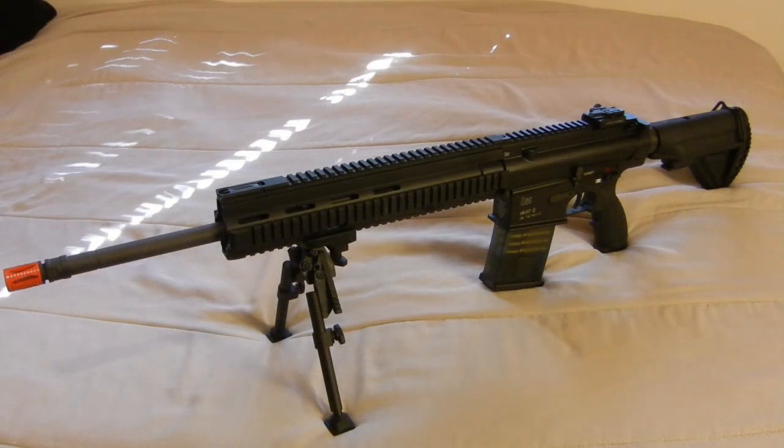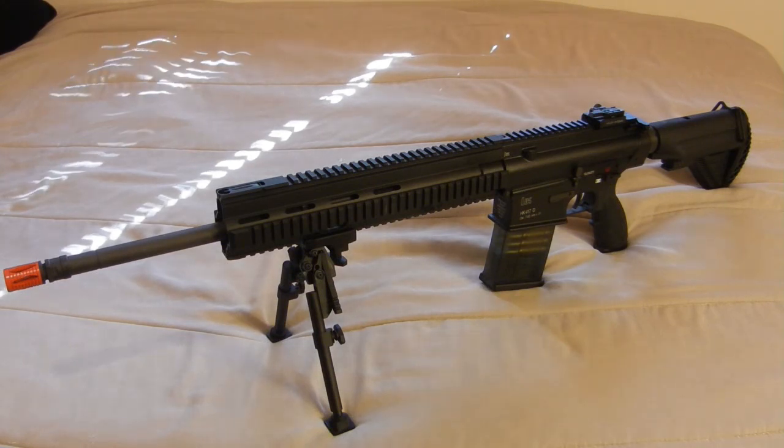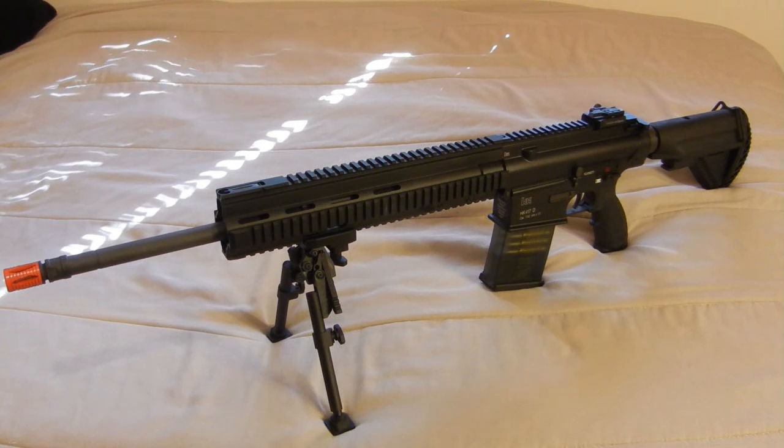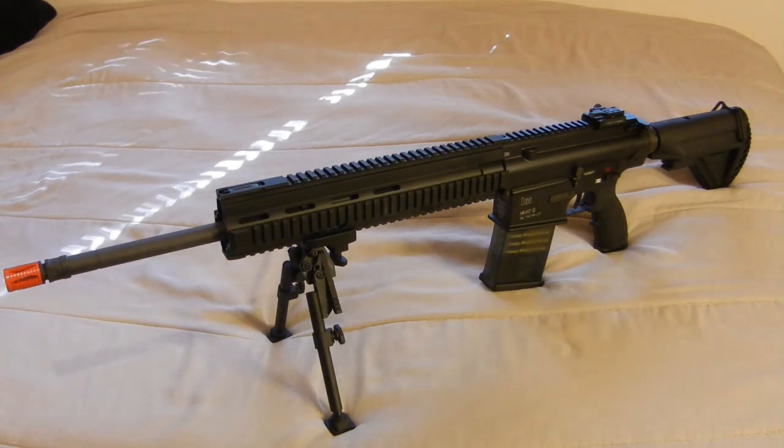Now that we've got the gun out of the case, the first thing you may be noticing is this is an incredibly long rifle. With the stock fully collapsed, it's measuring at 870 millimeters. If we were to extend the 417 stock fully, it would measure out to 950 millimeters. It's also weighing in at just over 13 pounds with the bipod attached, so it's definitely a hefty gun.